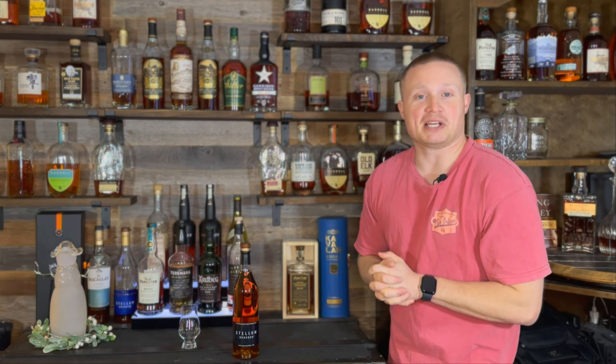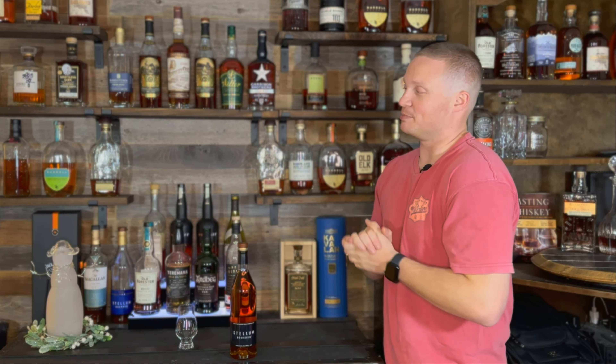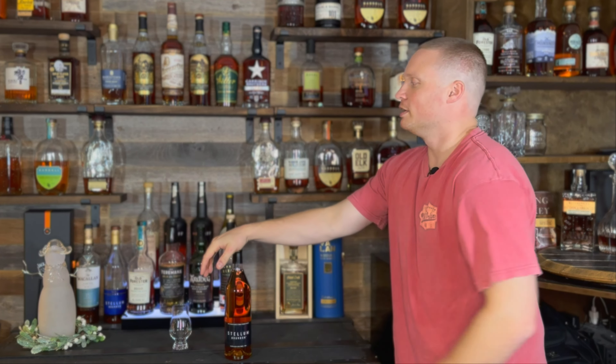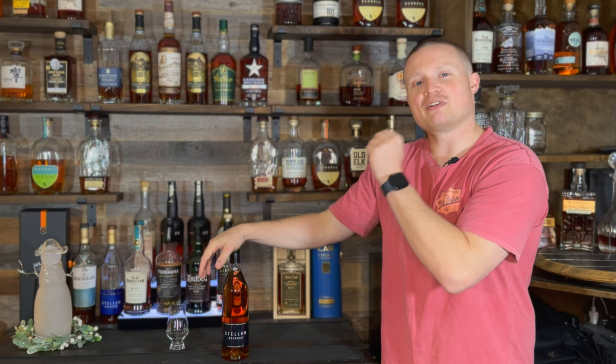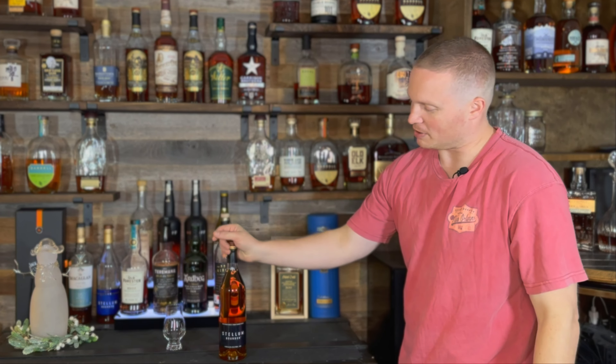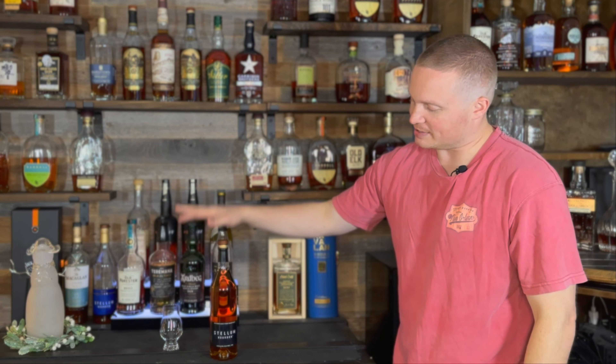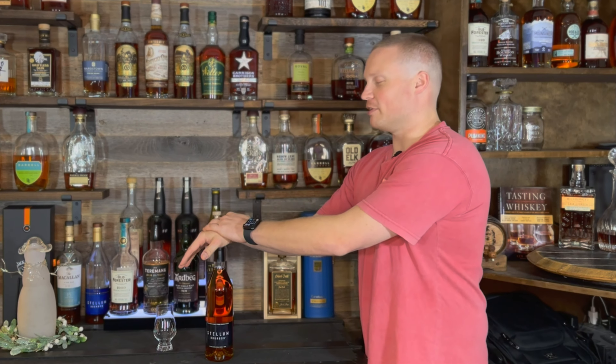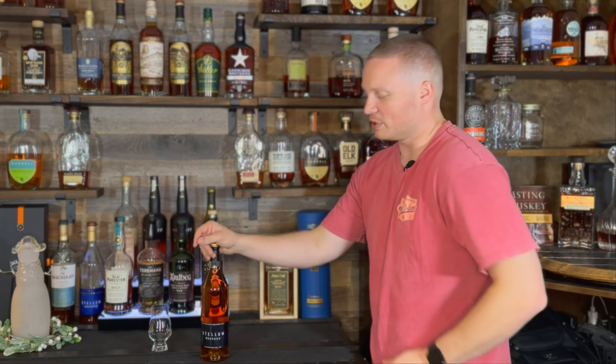Hello everyone, my name is Justin and welcome back to another episode of Whiskey Tears, where we taste, try, and then rate on a tier system all kinds of whiskeys, bourbons, scotches, etc. Even though we've mostly done bourbon so far, eventually I'll get into the other ones a little bit more. But on today's video we are doing Stellum Bourbon, the Black Edition.